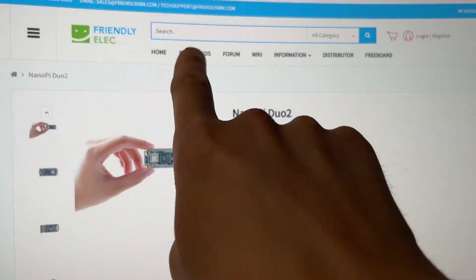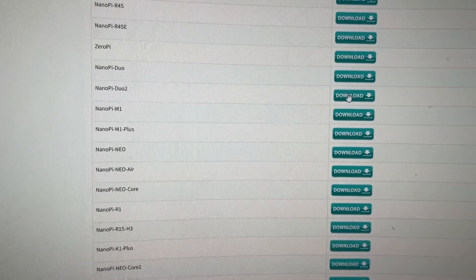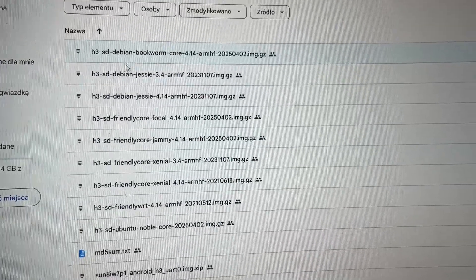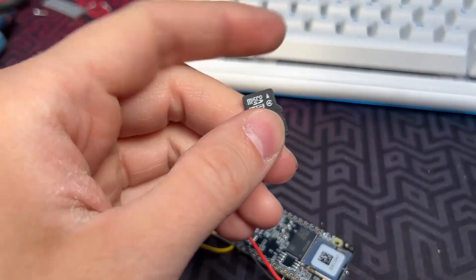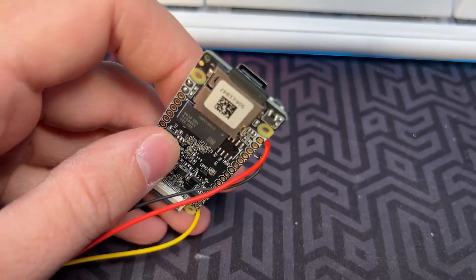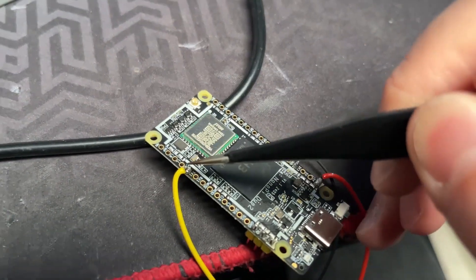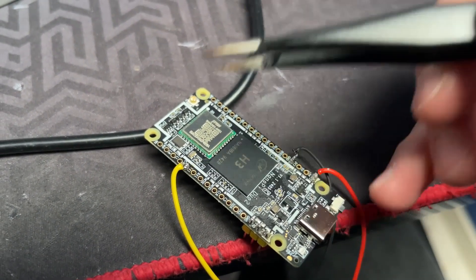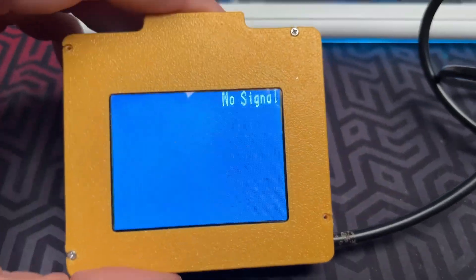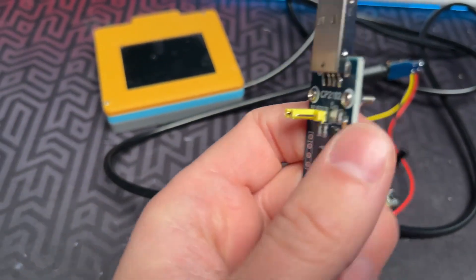Now I will download the software directly from the NanoPi Duo website. There are many official images you can use with this board, each with their own unique properties. I've downloaded the official FriendlyCore image and burned it onto my SD card. Most of the official images don't have the composite video output enabled by default, which means that when you connect the display, nothing will happen. Of course the board is still working, but you need a serial converter to actually see anything.